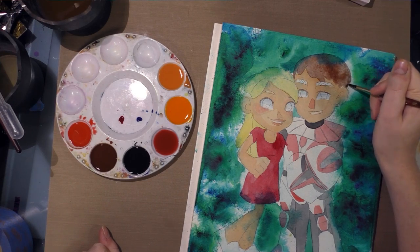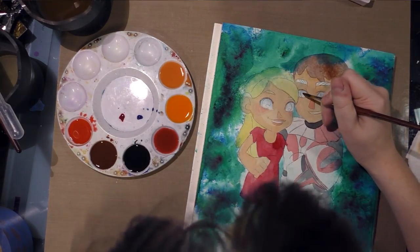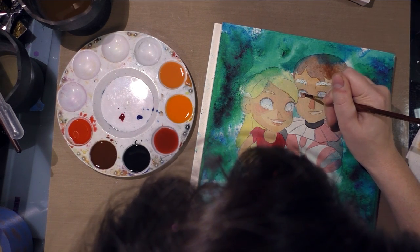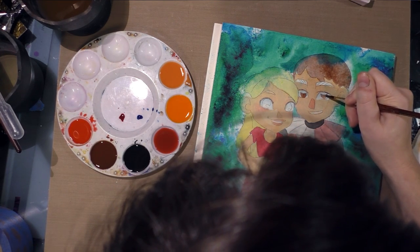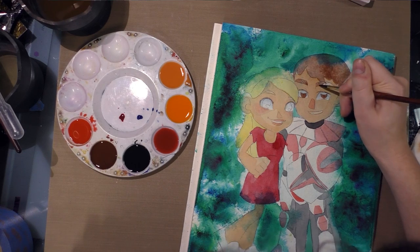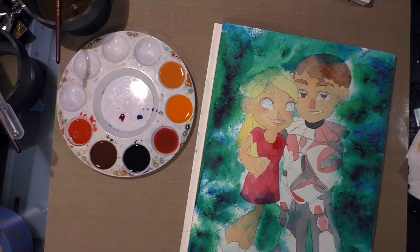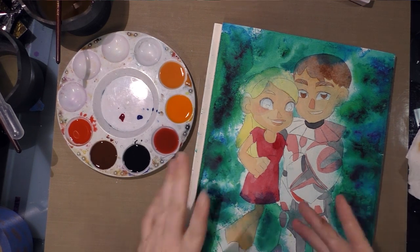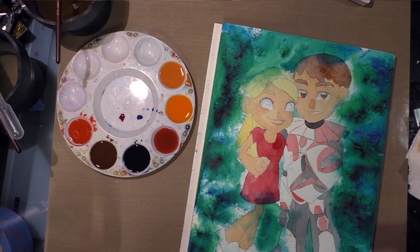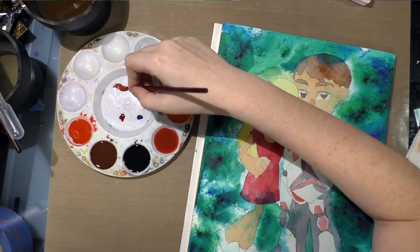With watercolor you don't have to hit it on the first swing — as long as you're doing lighter layers, you can approach it and build up. That's what I love about watercolor and marker: the translucency, the light play from different layers bouncing off each other. That's what I like to see, and that's what I try to bring to my work. So it's okay to start light and build your way up.